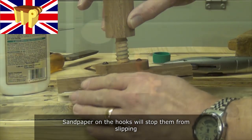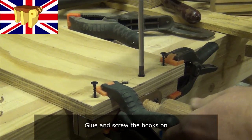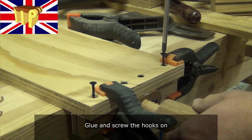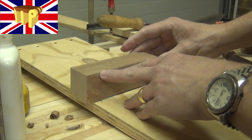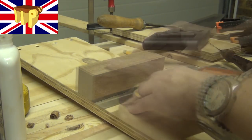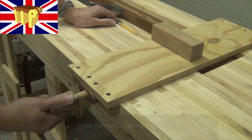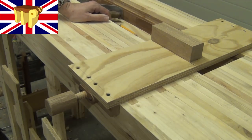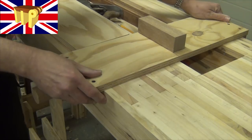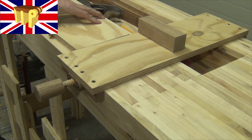Sandpaper on the hooks will stop them from slipping along the bench. Glue and screw the hooks on, then glue the stop in position making sure it's nice and square. Once clamped, nothing's moving. It can also be used to back up a piece of wood against the planing support, for those who like to drag their plane back after each stroke.